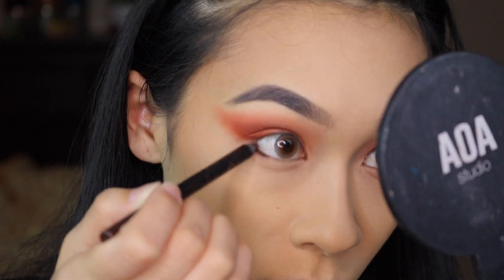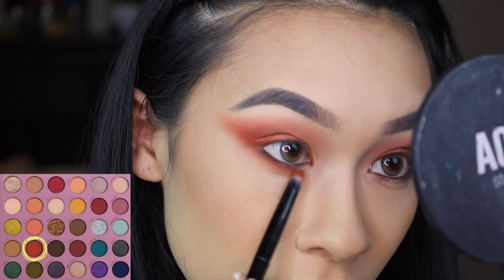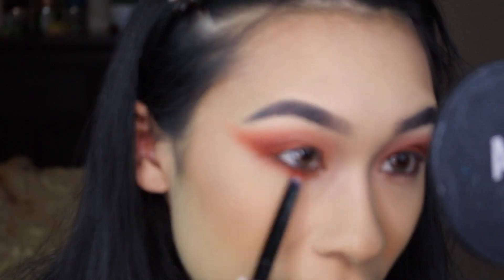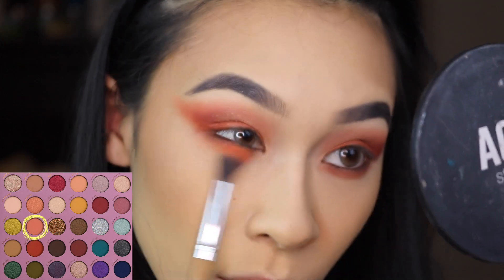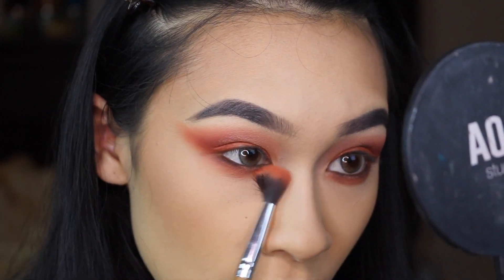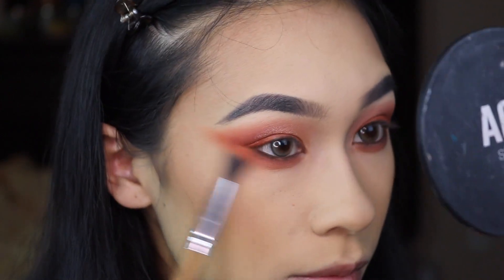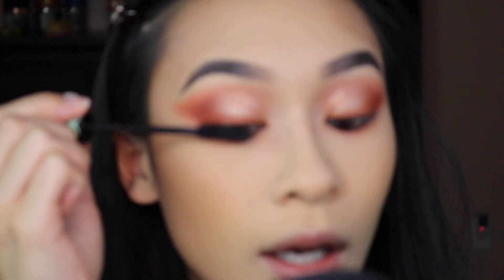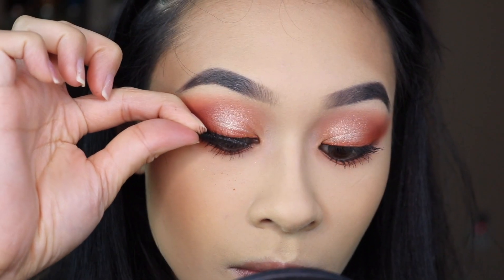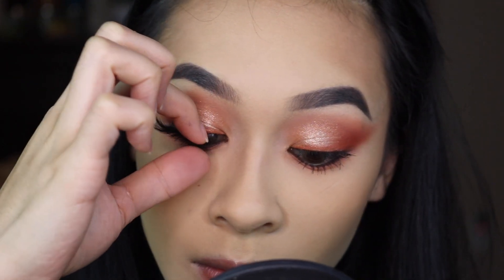Going to line my waterline with some brown liner. Then with Carnelian one more time, we are going to buff and blend this into the brown liner so it doesn't look too scary. And then with You're a Gem, we are going to blend that onto the lower edge and blend it up. I'm going to do a quick coat of mascara, and then apply my Colourpop lashes in the style of Chick to finish off the eye look.